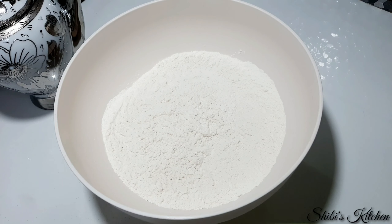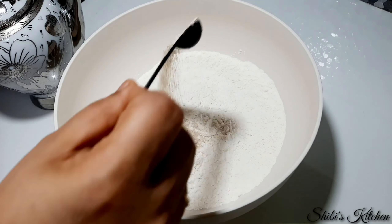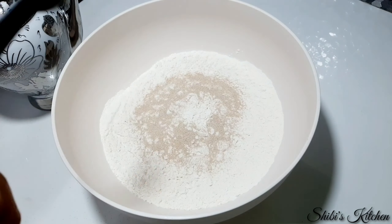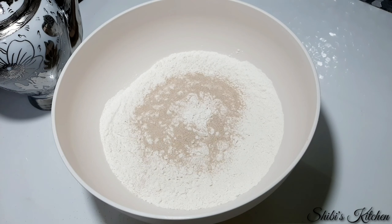We are going to use 4 cups of yeast. Be sure to use instant yeast, as it should be activated properly. Serve 6 tablespoons of yeast in a cup.